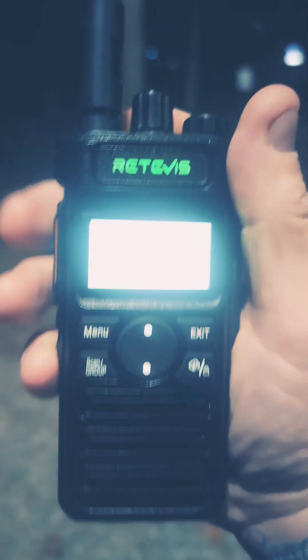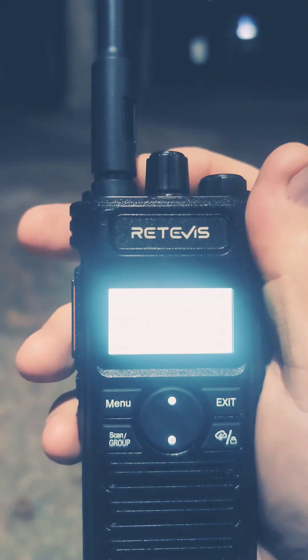Let me try this RT86S again. Testing, testing, seven threes, height is might. All right guys, seven threes, height is might.